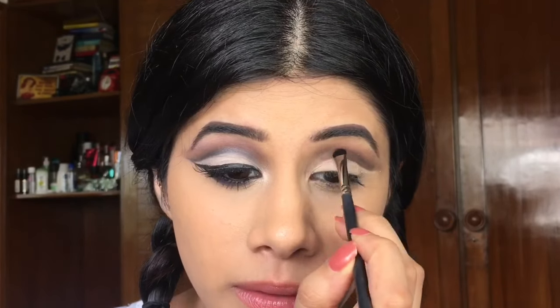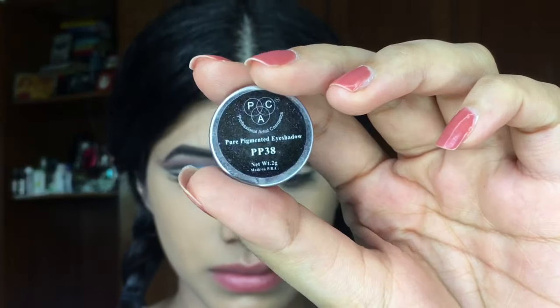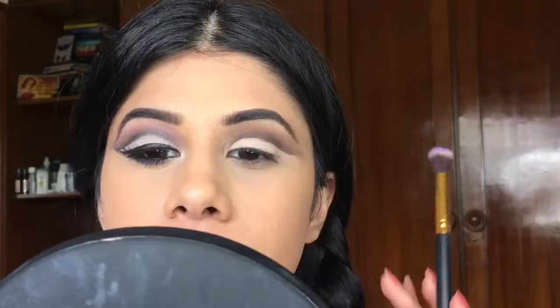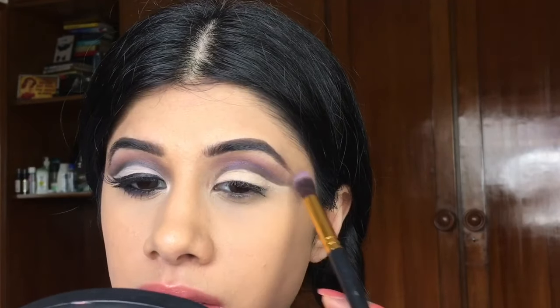I'm going back with my detail shader brush and taking some black to just intensify my crease a little more. Moving on to this 38, it's a purple eyeshadow — I took that on a large blending brush and I'm just going to run that through my crease for some color.